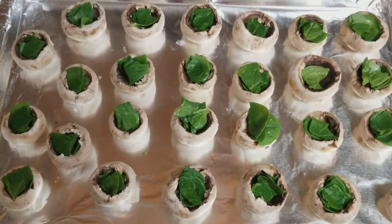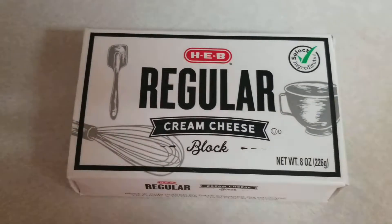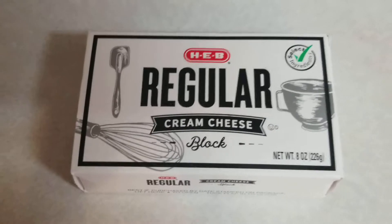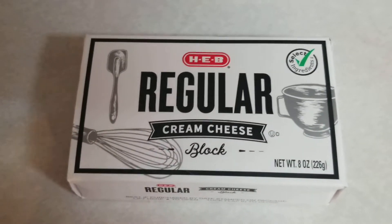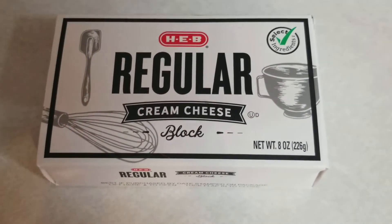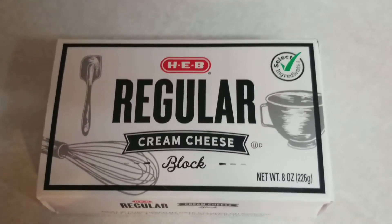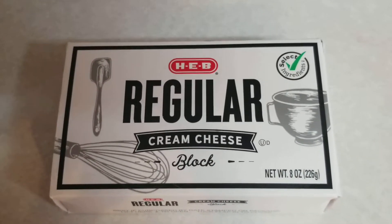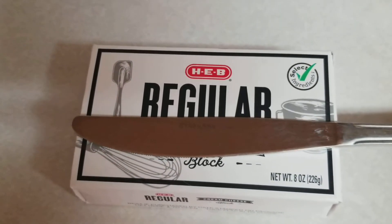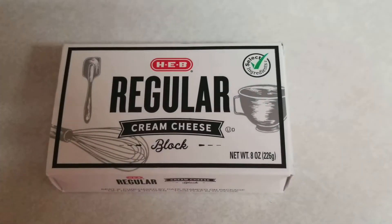Once you cram in the spinach, the next thing we're going to put on top is some cream cheese. I'm using an eight-ounce block of HEB cream cheese. I like it because it's good quality at a lower price — you're not paying for a high name brand. Leave it out for about 10 minutes so it's easier to spread, and the best way to spread it in the mushrooms is with a regular butter knife.